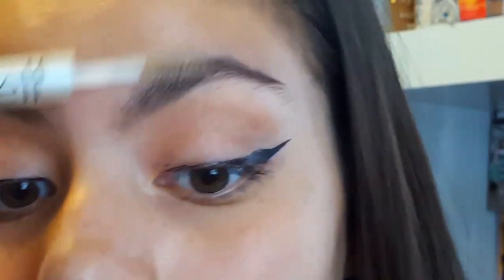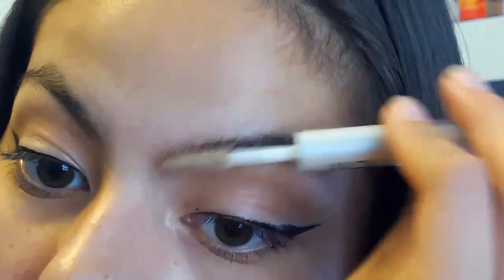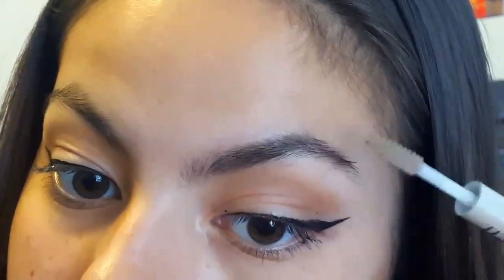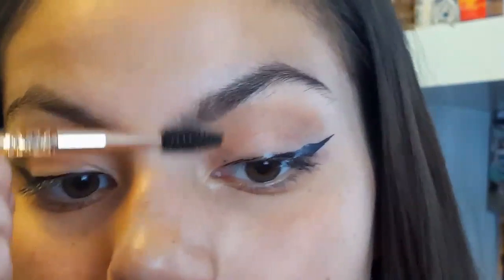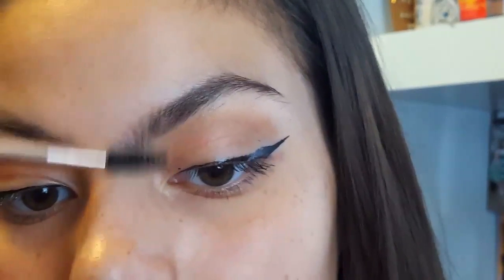I like to set it with some brow gel — with this you can shape them however you want. I like to comb up and move the brush as I comb up, then smooth them down. Since this is a really wet formula, I like to go back in with the spoolie through the first part. I don't like to touch the tail, just that front part.